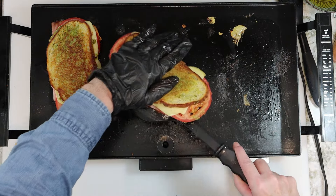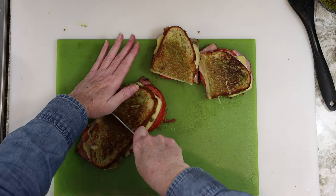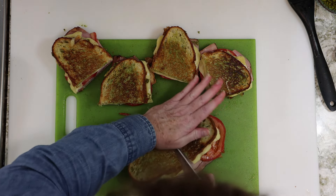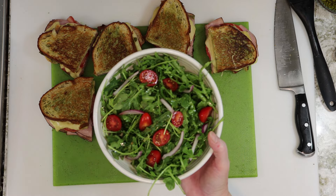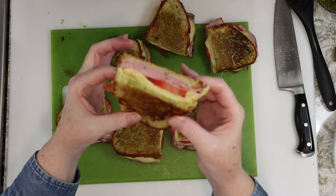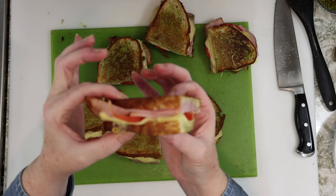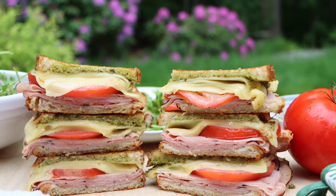Once they're done, we're going to transfer those to a sheet pan or plate, and after that you can start cutting the sandwiches in half. These are pretty big sandwiches, so you could serve full sandwiches or just serve half sandwiches with a side salad. And now it's time to eat the bite, so I'll leave you with my live commentary of sampling this awesome panini. Thanks so much for watching, and we'll see you next time.